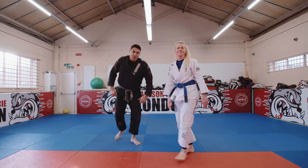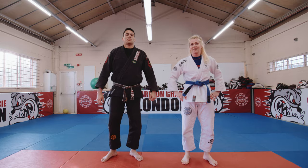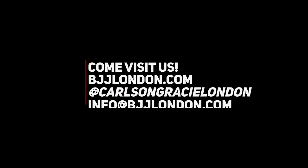Enjoy the technique. Make sure to do this gi or no-gi, and keep to the basics. Awesome, we'll be right back.